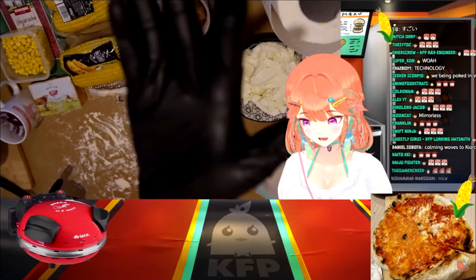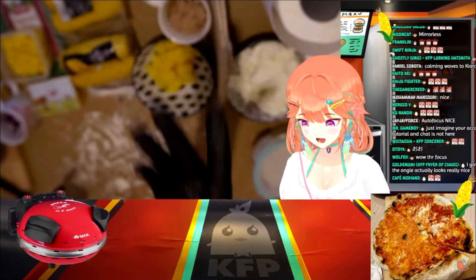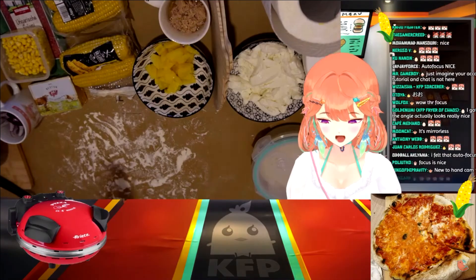Hi guys! I'm probably confused where to focus, but it is focusing. Yeah!